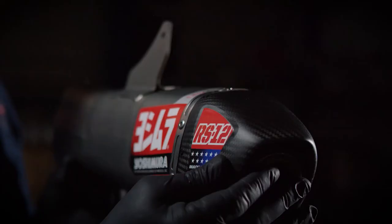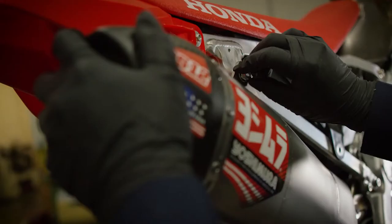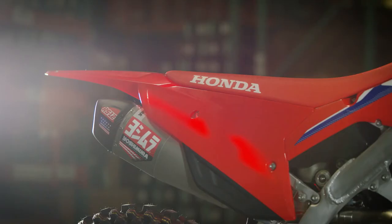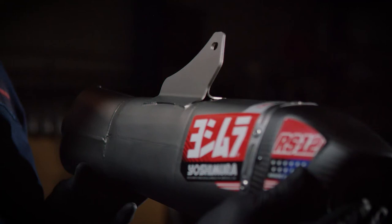With the RS-12 we've got a really unique asymmetrical shape. The strategy was: let's scan the area we have to work on and let's maximize the space that we can use. The whole reason for the maximized space is to keep the sound down — you need to have volume. With the asymmetrical shape of the RS-12, we're able to fill in all the negative space behind the number plate and create a really good strong foundation for a bracket to hang the muffler off of.